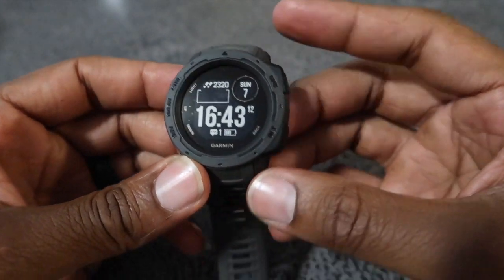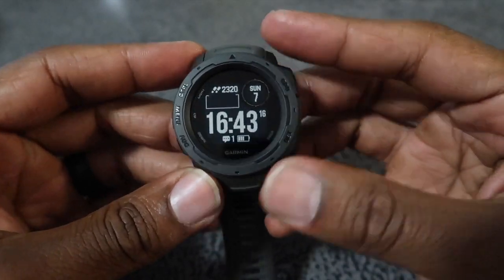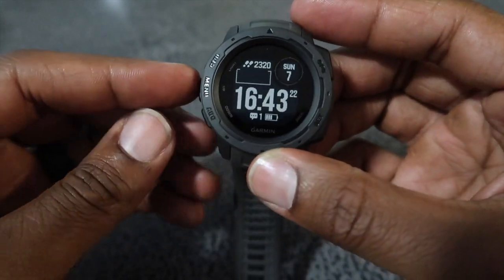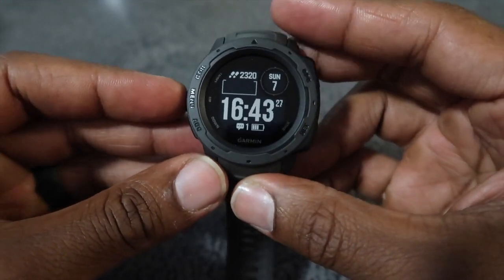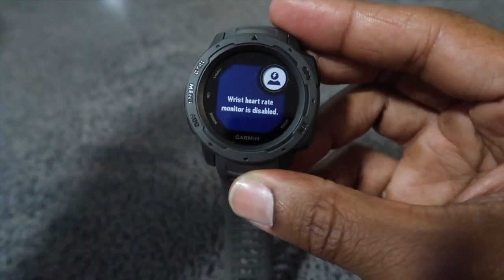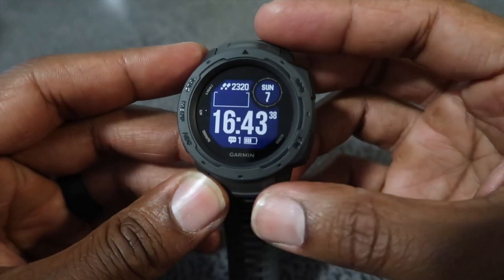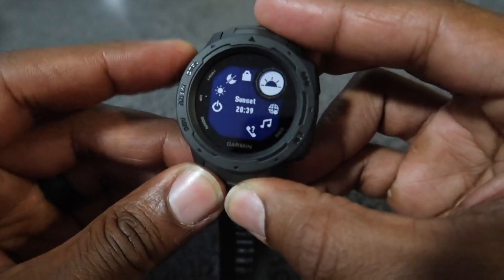The Garmin Instinct isn't in color and didn't look as sleek as the Suunto 5, but the features in this watch can definitely outlast it. There aren't many reviews out for the Suunto 5 since it just came out in June, as opposed to the Garmin Instinct which came out around November. So here we go — up, down, select, and back — easy enough, four buttons to remember.